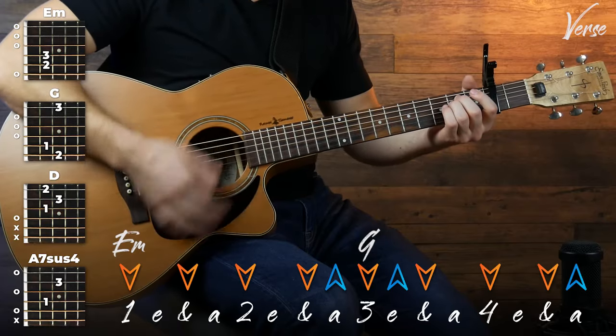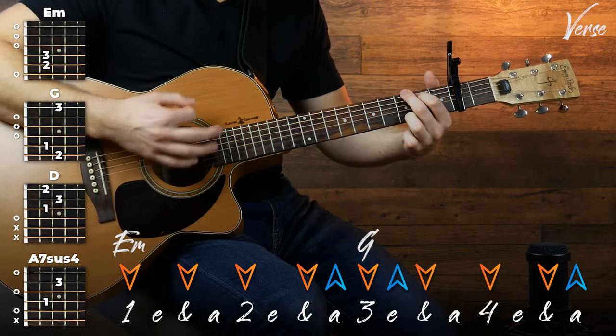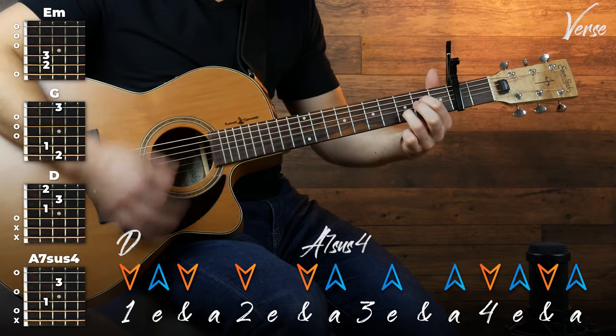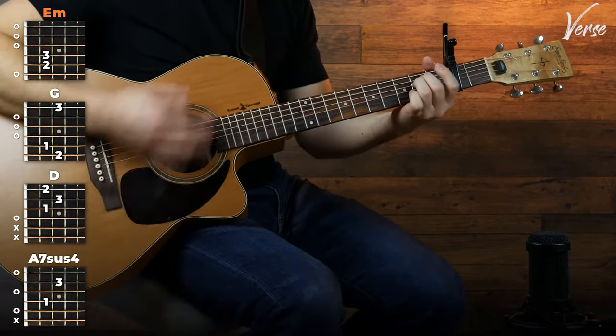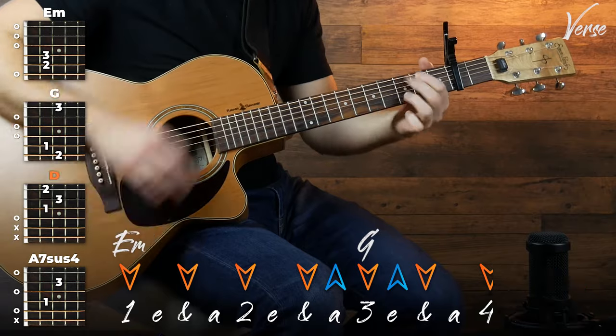Here's the whole thing slowed down. Even slower. Then once you get the hang of that, you can try out the whole thing at full speed. The great thing is once you've got that strumming pattern, you've basically got the entire song.